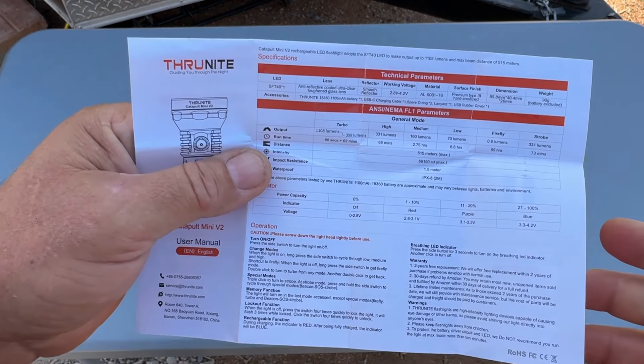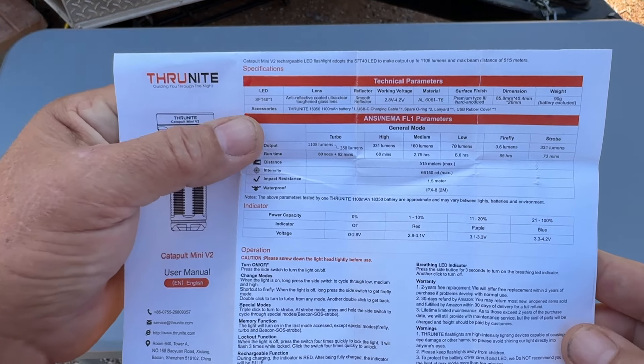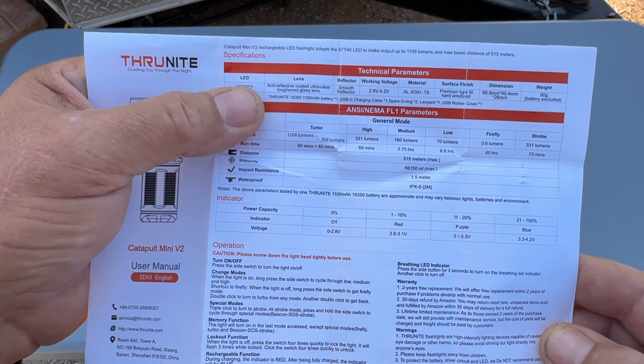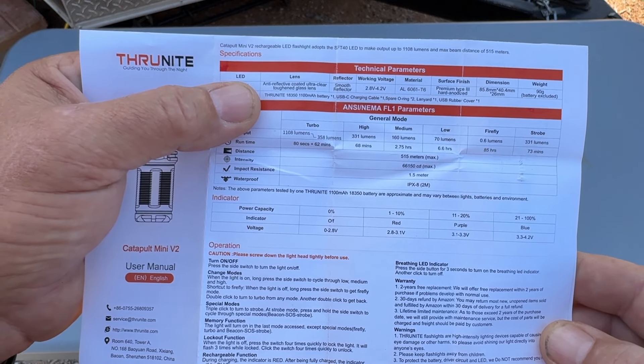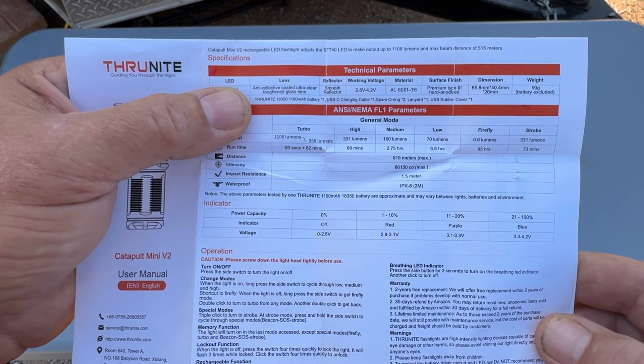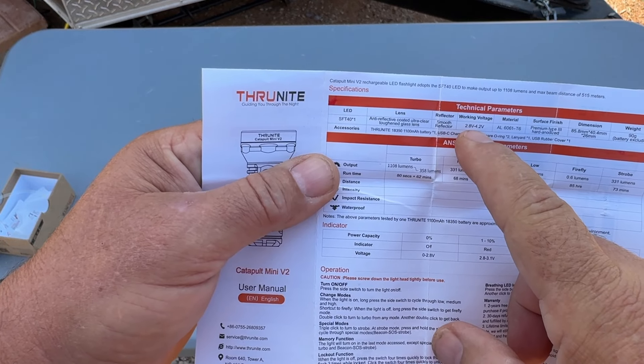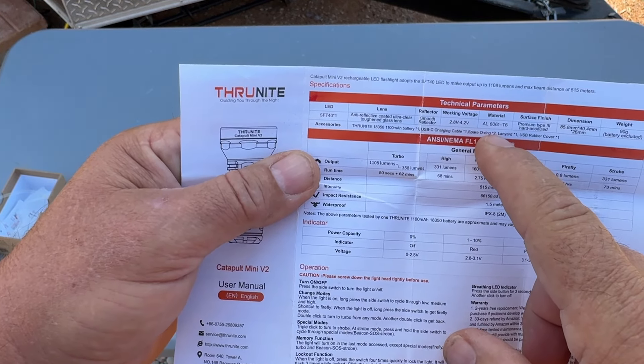Let's look at the specifications in the manual. It has a glass lens — not plastic. Glass is a lot tougher against scratches and will keep your light good for a long time. It has a smooth reflector, meaning it's going to be a spotlight. Working voltage is 2.8 to 4.2 volts. The body is made from 6061-T6 aluminum with a premium Type 3 hard anodize finish.